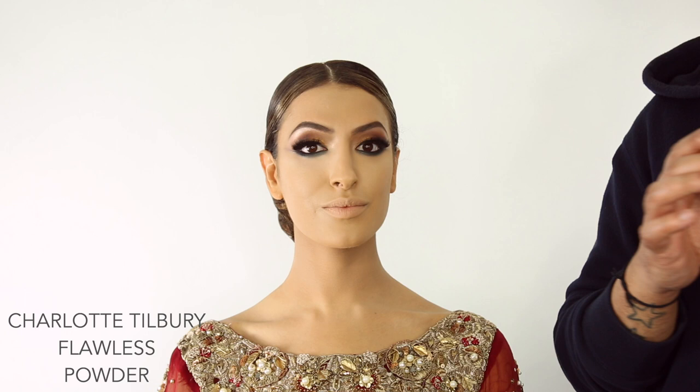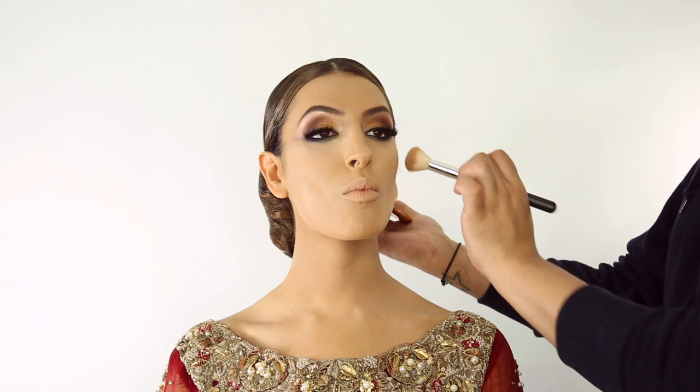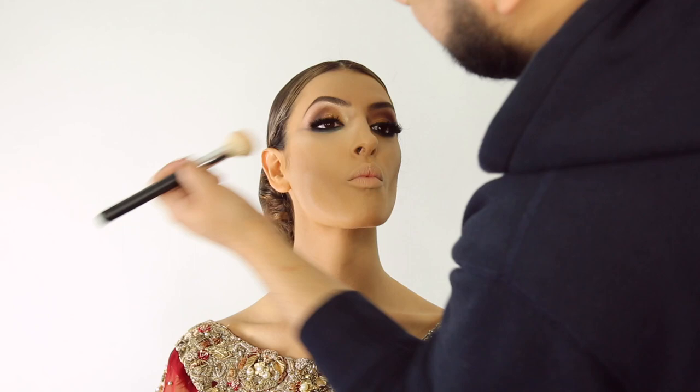To contour I like to use the Charlotte Tilbury Flawless Finish powder — this is the one she created for darker skins, but color three actually works really well as a contour on Asian skin tones. We're just going to bring the cheeks in and follow the hollow.